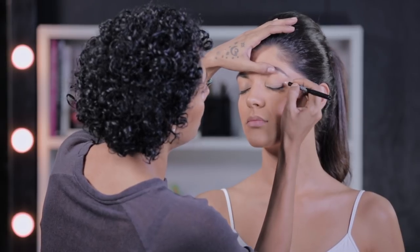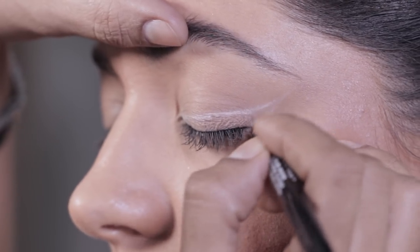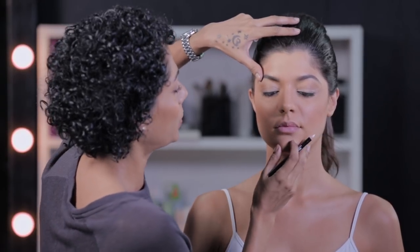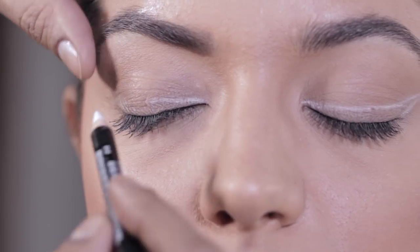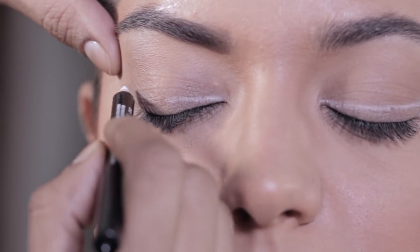I'm taking this right across and you can go as thick or thin as you want. I'm going to do a fairly thick liner. Now try and match that on the other side as well. Also just remember that the skin on your eyes does tend to move, so don't try and do anything in one single stroke till you get the shape right.